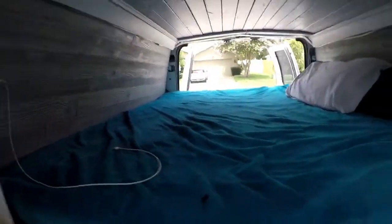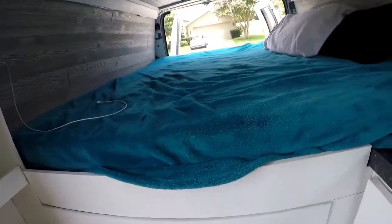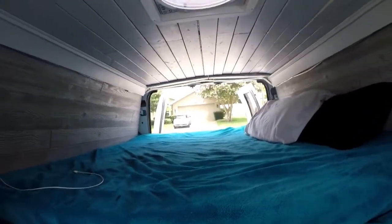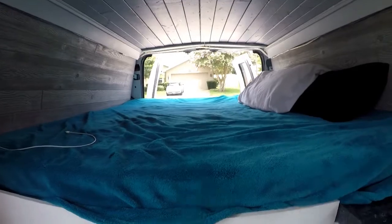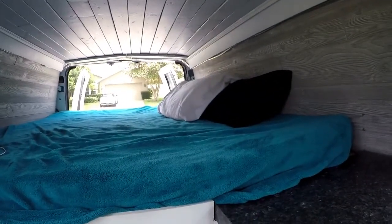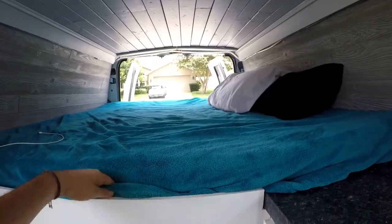This is the bed — it's about queen size. You could fit about three people, or two people and a dog, depending on your size. If you're tall, you want to sleep facing towards the front of the van, since the bed is a bit short length-wise. During the day, you can sit up, read, and enjoy the views you have at the back of the van.